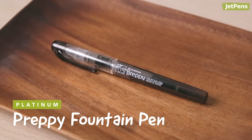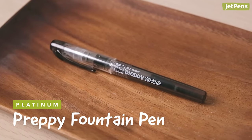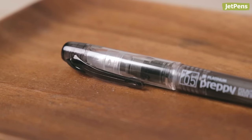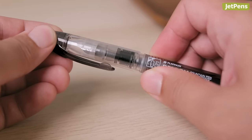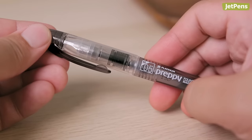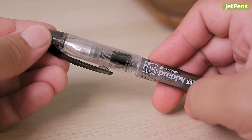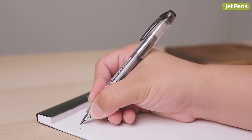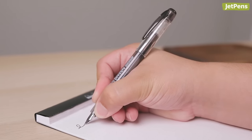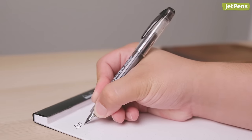The Preppy is one of the most affordable and popular platinum fountain pens, with their patented slip and seal cap technology. The slip and seal cap has a spring-loaded interior cone that creates an airtight seal around the nib when capped. This slows down the drying out process, allowing the pen to still write even after a year or longer without use.